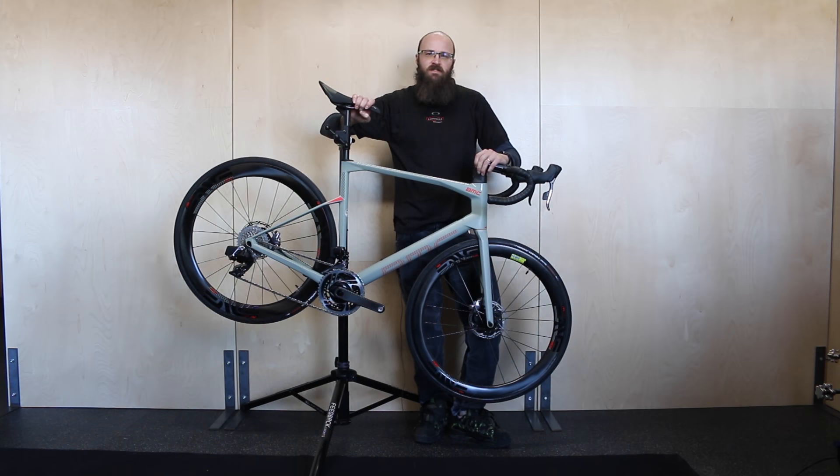Hi, this is Graham at Contender Bicycles in Salt Lake City and Park City, Utah. I have a 2020 BMC Road Machine 011 here and today we're going to use it to make a brief video on how to adjust SRAM AXS shifting if it's not as crisp as you feel like it should be.